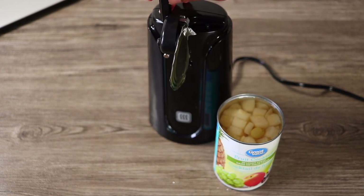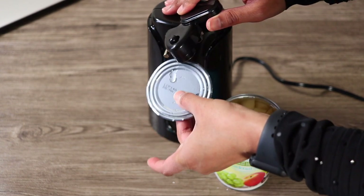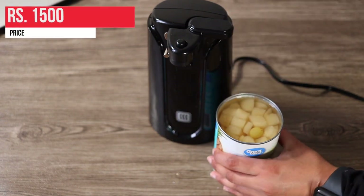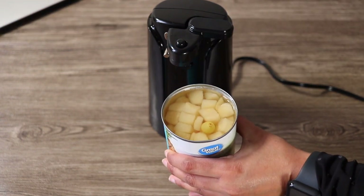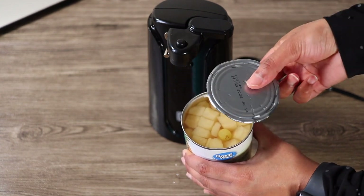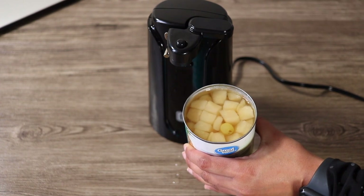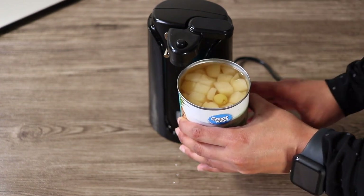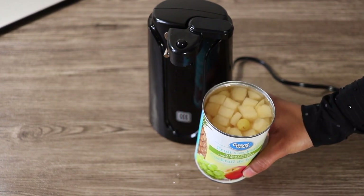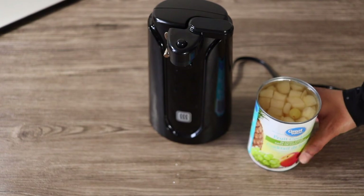If we talk about the price, I will tell you in the comment section. How do you feel about it? If you want to see the next review, tell me in the comments. It will be easy. Bye-bye!